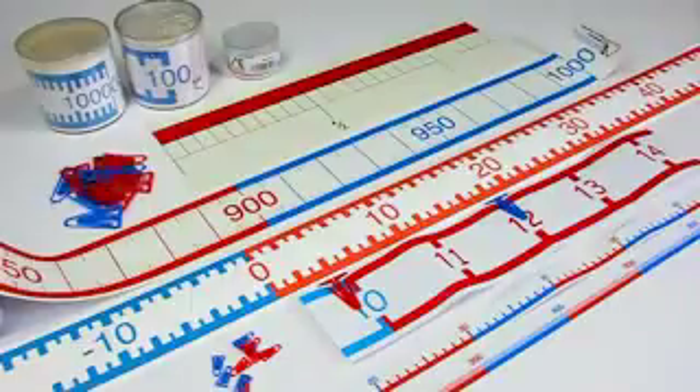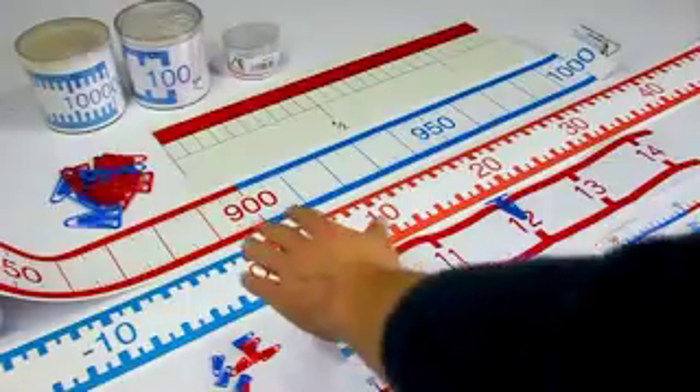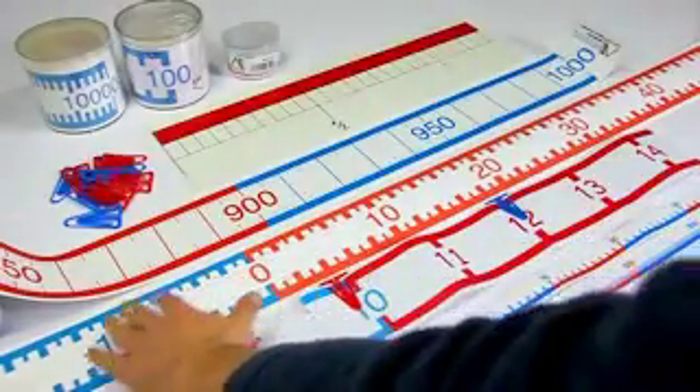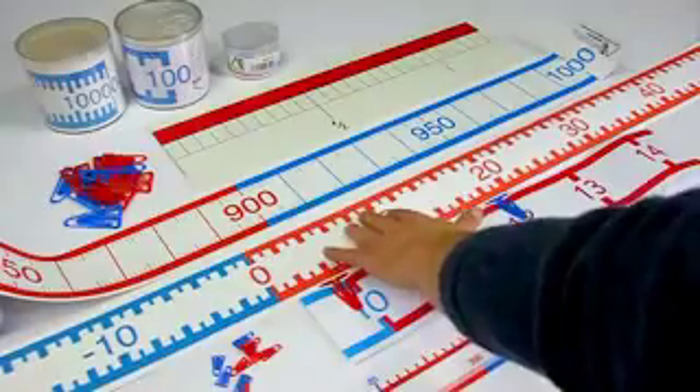But at this point we want to highlight another special number line with a number range from minus 100 to plus 100. The zero in the middle gives you the opportunity to introduce negative number ranges and addition and subtraction across the zero.